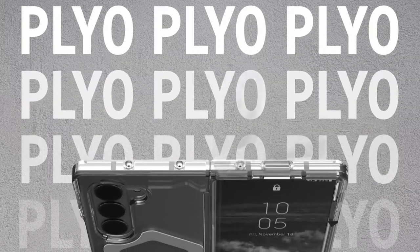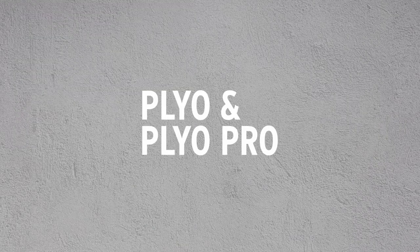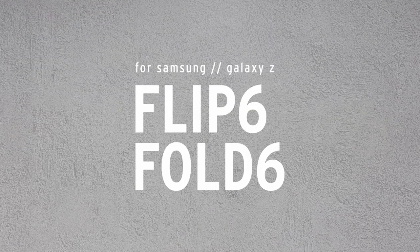Built from durable polycarbonate and impact-resistant TPU, it meets military-grade drop protection standards and has raised edges to shield the camera and screen. Precise cutouts provide easy access to all ports and buttons, while the nano-oleophobic coating resists fingerprints and stains. For any issues, the professional support team is available through Amazon's Message Center.